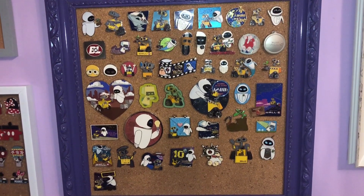All right, so that was the appetizer — now to the main pin course. Here's an overview of my WALL-E board, and we're going to dive in right here.